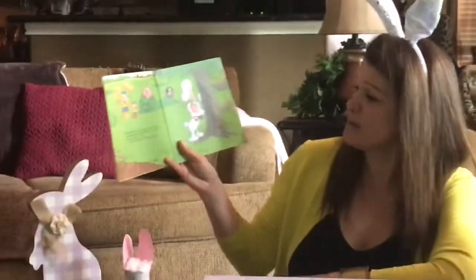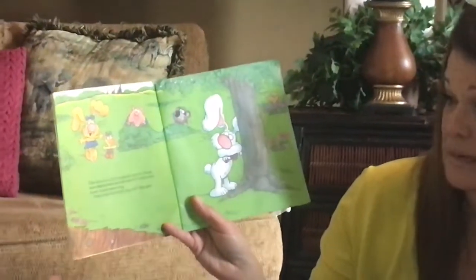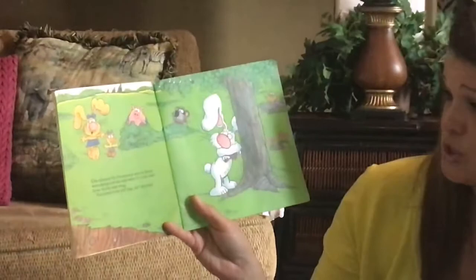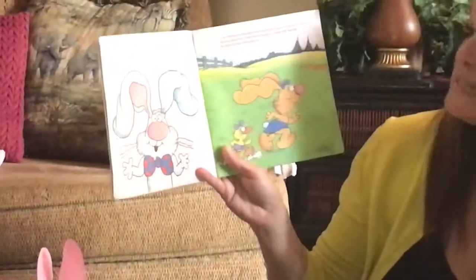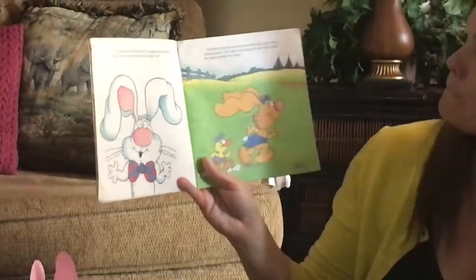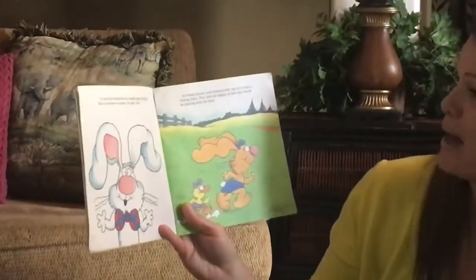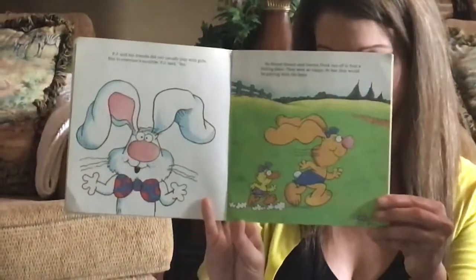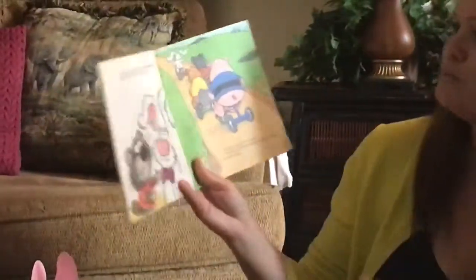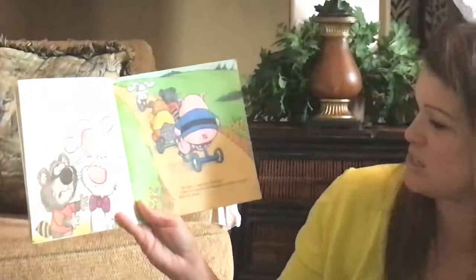One afternoon, PJ Funny Bunny and his friends were playing hide-and-seek when PJ's little sister, Honey Bunny, came along. "Can Donna Duck and I play too?" she asked. PJ and his friends did not usually play with girls, but to everyone's surprise, PJ said yes. So Honey Bunny and Donna Duck ran off to find a hiding place — they were so happy. At last, they would be playing with the boys. "What are you doing?" Richie Raccoon asked PJ. "I thought we didn't play with girls." "We don't," said PJ. "Let's go."